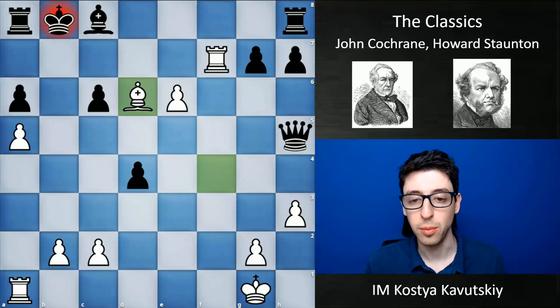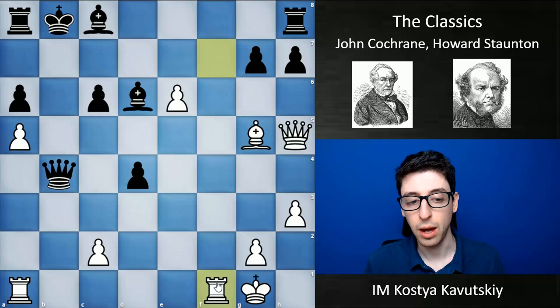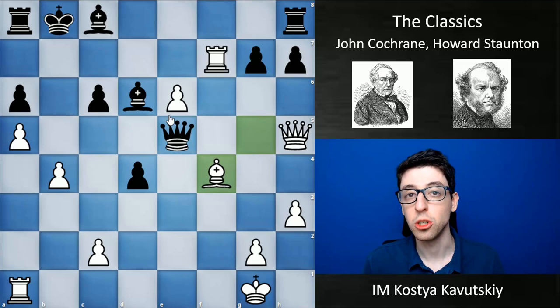His point with b4 is that if black takes on b4, he wanted to play rook ff1, bringing this rook back and threatening rook fb1 check, where black's king is going to be in huge danger. But instead black plays queen e5, which is a blunder, and now white finds bishop f4 and wins the game, based on the exact same reason as before.